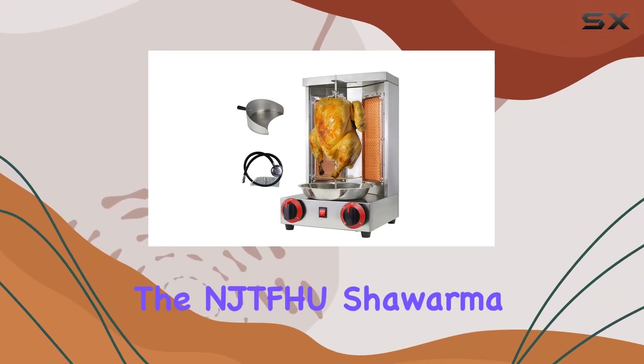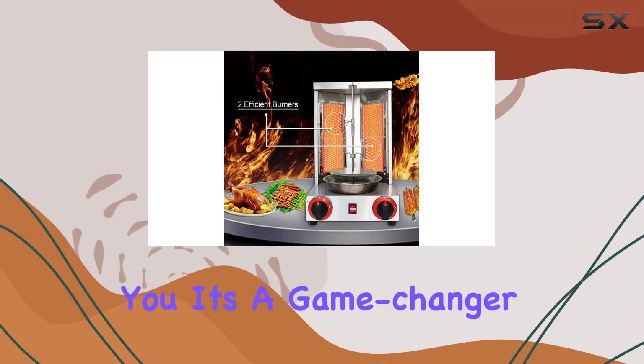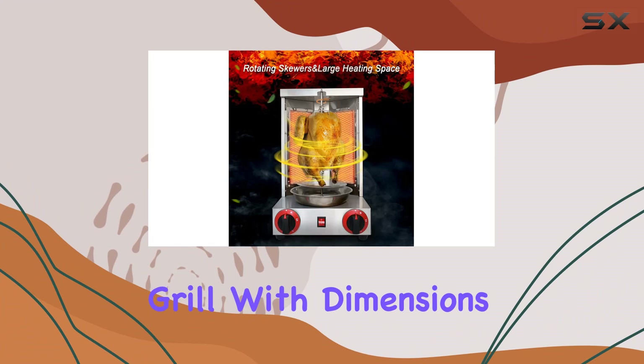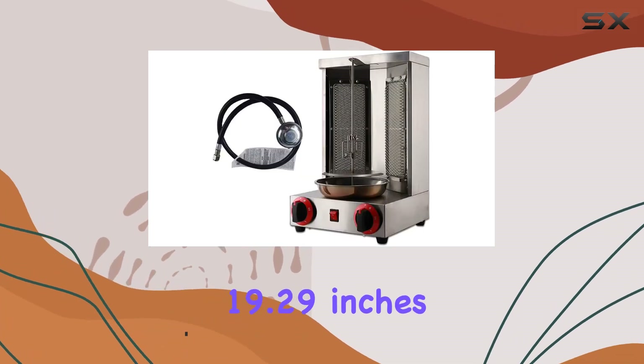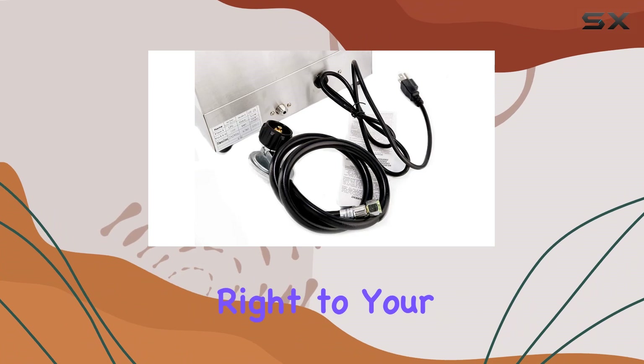Today, we're diving into the NJTFHE Shawarma Grill Donor Kebab Machine, and let me tell you, it's a game-changer for home cooking enthusiasts. This compact grill, with dimensions of 10.63 inches in diameter, 11.61 inches in width, and 19.29 inches in height, brings the authentic taste of shawarma, gyro, and more right to your backyard.